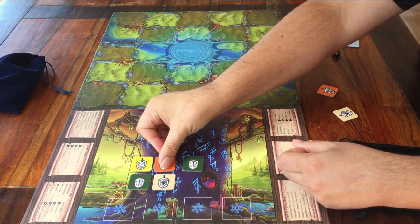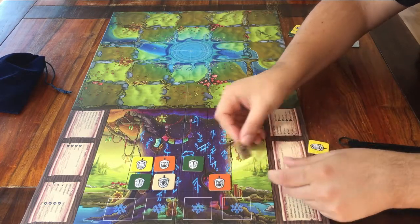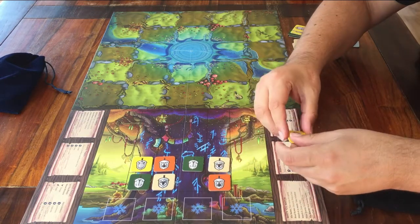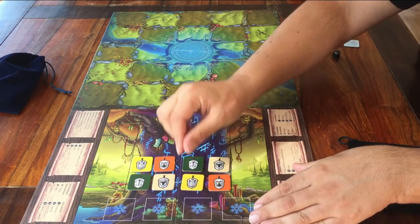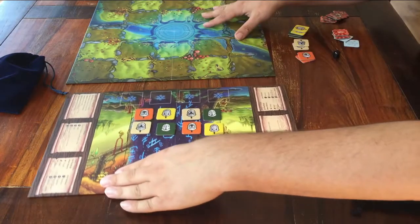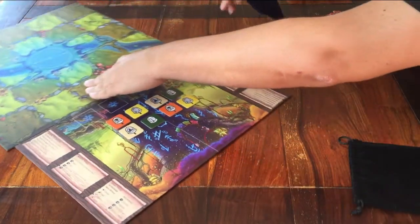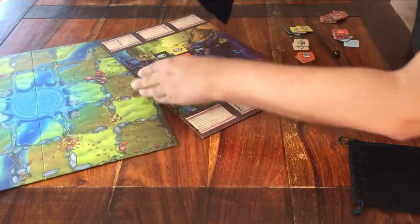They go like this on the two bottom rows. I don't need to do anything else with this board, so I'll turn it back the way it should be. Keep the pouch with all the other runes by this board.